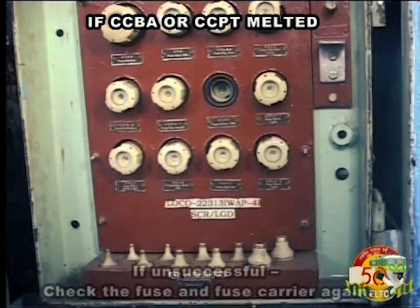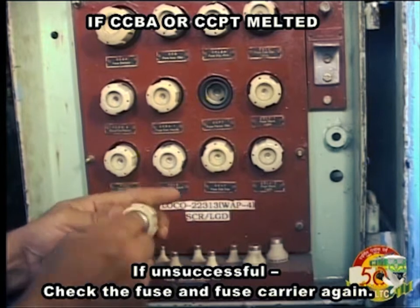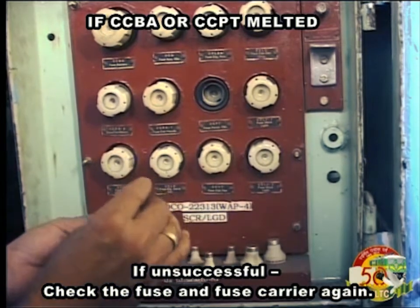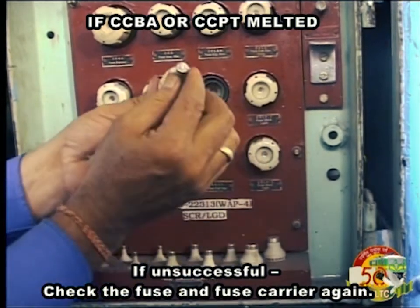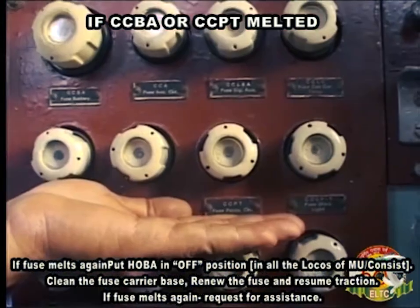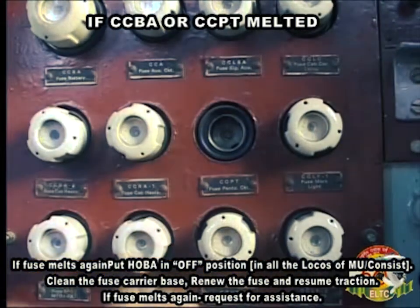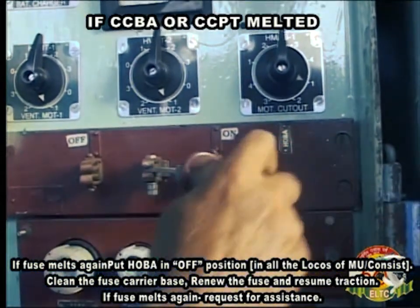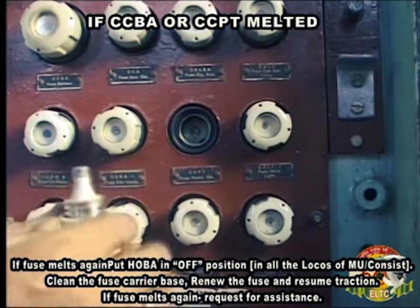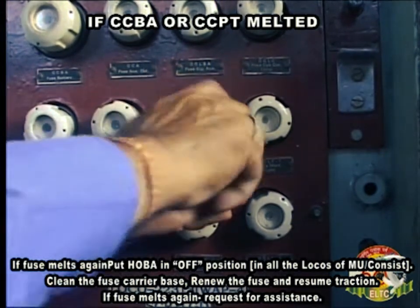If unsuccessful, check the fuse and fuse carrier again. If fuse melts again, put HOBA in OFF position in all the locos of MU consist. Clean the fuse carrier base, renew the fuse and resume traction. If fuse melts again, request for assistance.